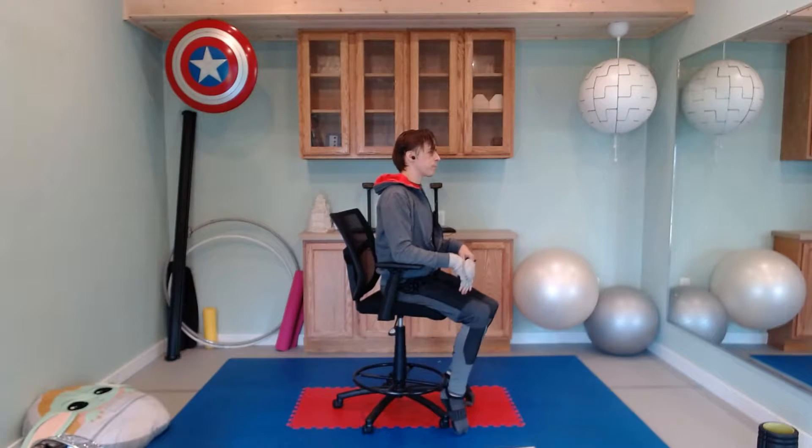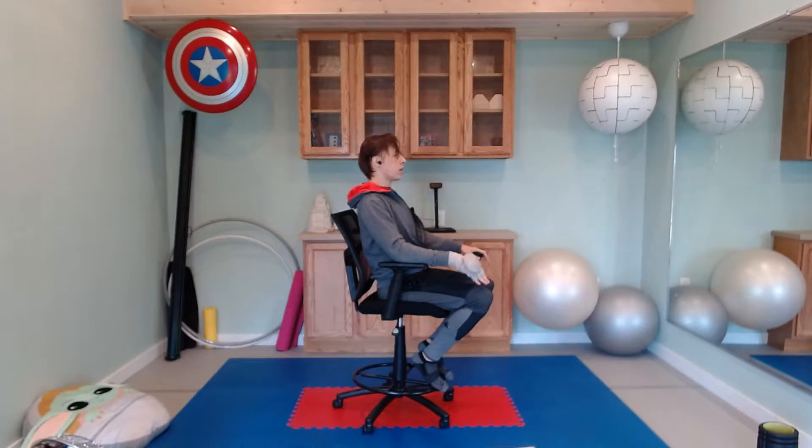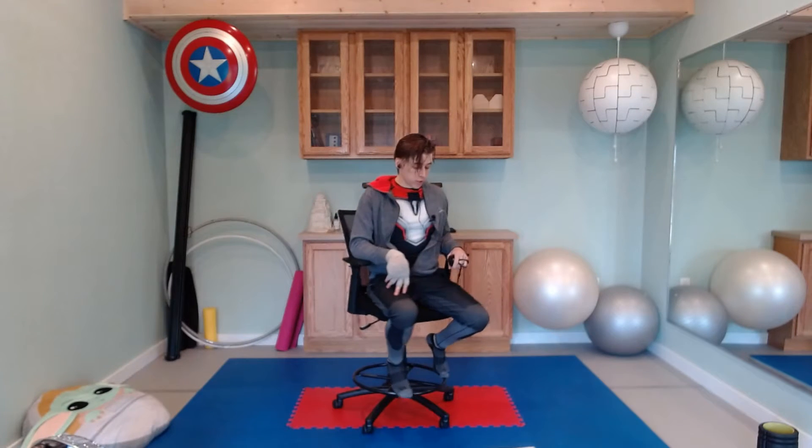Going to do that again one more time in five, four, three, two, and one — light lean back. Maybe your hands come up the sides; they can even just be here on your knees as a little bit of moral support. Deep breath, sit up a little bit taller — ten seconds. Five, four, three, two, and one — and that's already our first exercise.